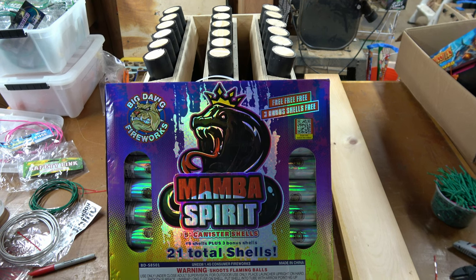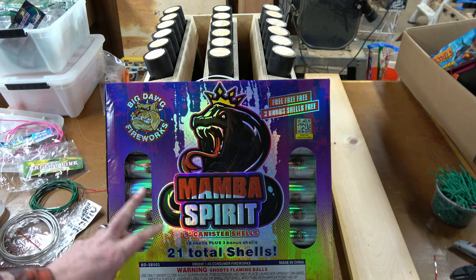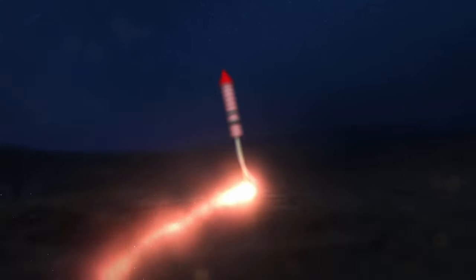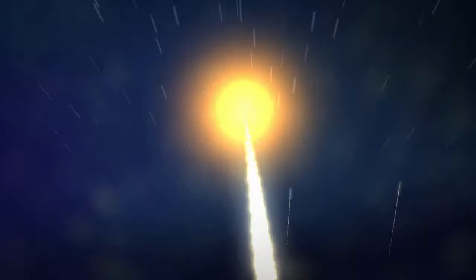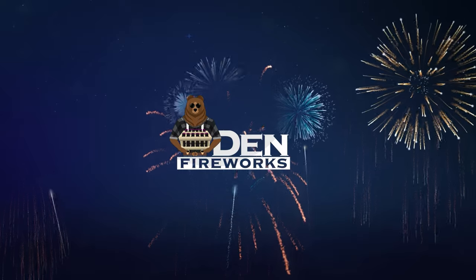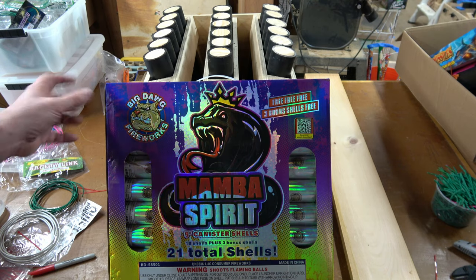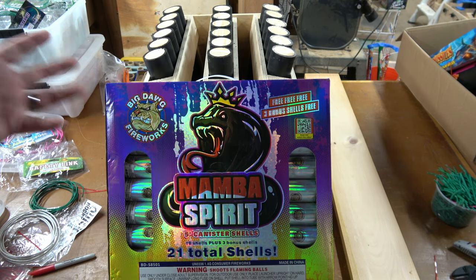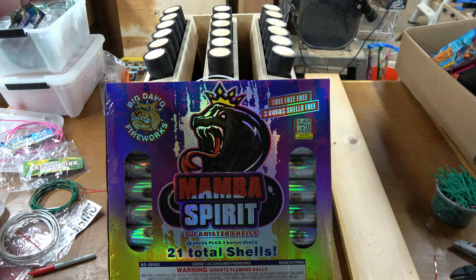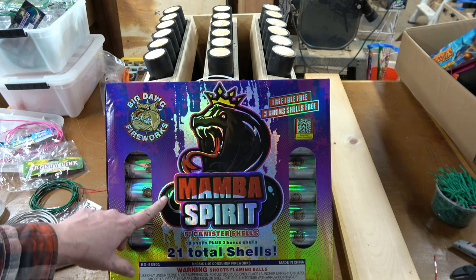Hey everyone, welcome back to the Den Fireworks. Today's video we are doing Mamba Spirit canister shells by Big Dog Fireworks. I have never heard of Big Dog Fireworks. I was working my way through all of the shells that American Wholesale Fireworks sells, because I want to see them all. I want to get ones that you guys can get online as well, so you'll know which ones you want to buy. Figured why not get these ones? They're the Mamba Spirits.